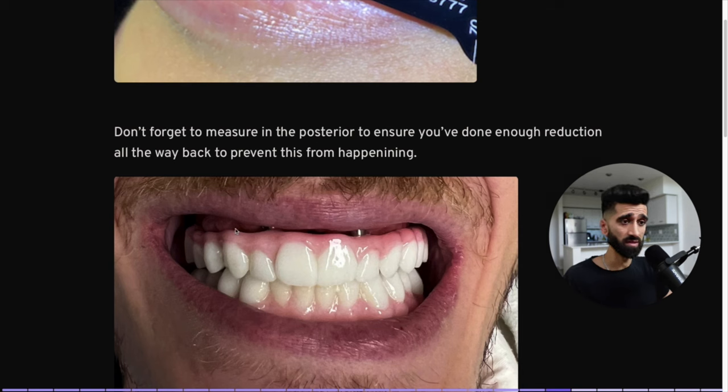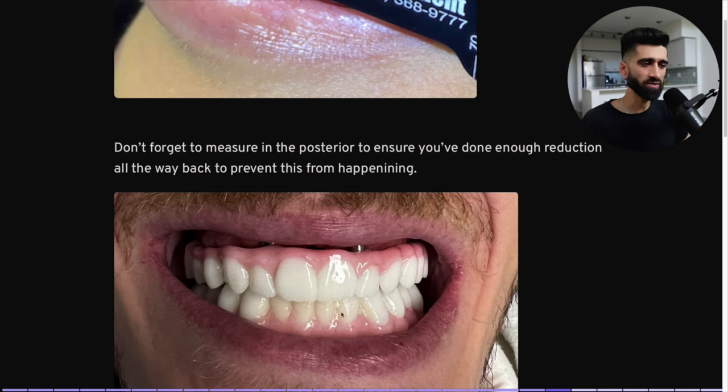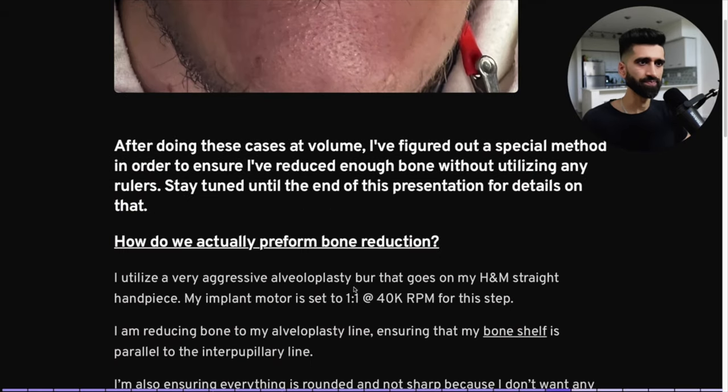This is what happens when you forget to measure in the posterior — an incredibly gross surgical error. This patient drives two to three hours each way every two to three weeks to get a new prosthetic because it fractures. Now we have to redo this case, and this is likely going to be a zygomatic case now because it was done wrong from the beginning. For a young patient — it's criminal. After doing these cases at volume, I've figured out a special method to ensure I've reduced enough bone without any rulers. Stay tuned until the end for details.